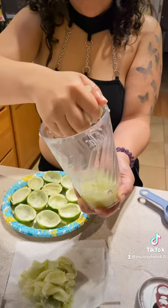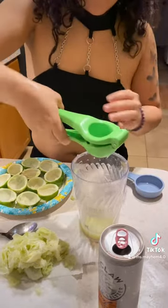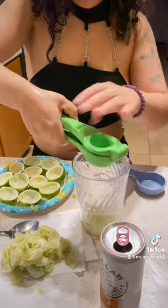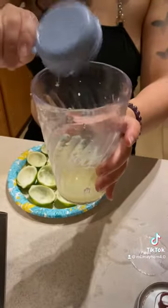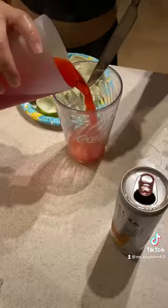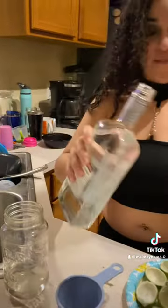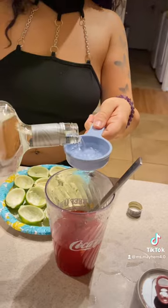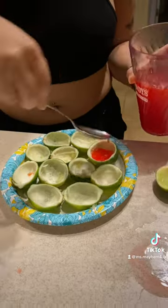Juice the limes out either with your hands or a juicer. I found it was much easier to use my hands — PSA wash your hands, you nasty bitches. After that, you're gonna want to get a quarter cup of lime juice, half a cup of the strawberry jello mixture, and a quarter cup of tequila. You can use the tequila of your liking. After you get that mixed up, add the mixture into the limes.